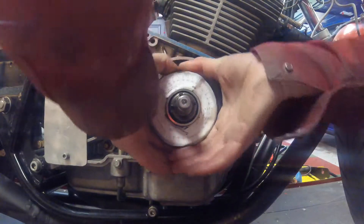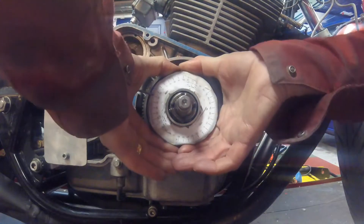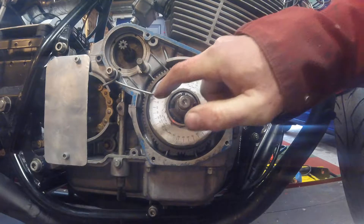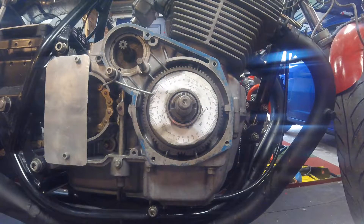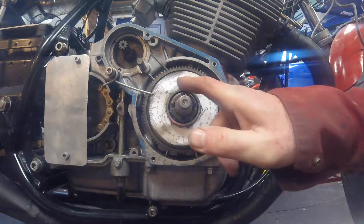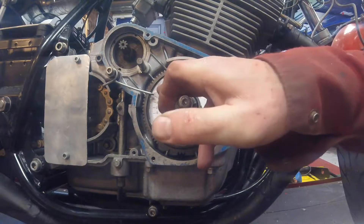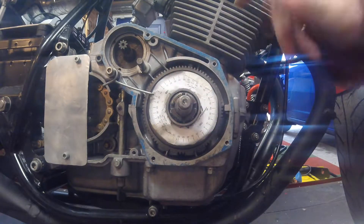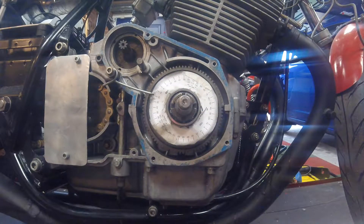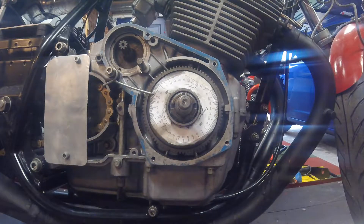On this side I get 20 degrees. So I add 40 and 20 to get 60, take half of that which is 30, and deduct it from 40 — that takes it back to 10. That tells me the top dead center of the left hand piston is at 10 degrees. When we did the test on the right hand cylinder, the top dead center was at 10 degrees on the other side of the chart.